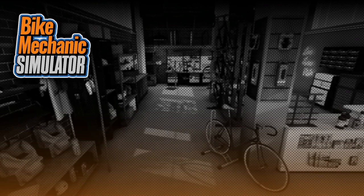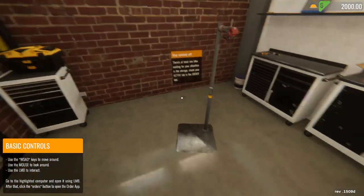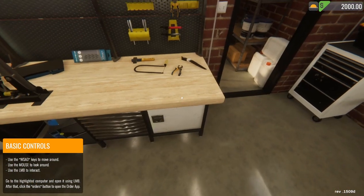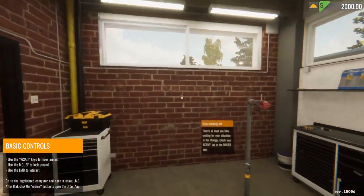I'm sure we can figure it out — it's a Bike Mechanic Simulator, and I've messed with bikes my whole life, so I'm pretty sure it won't be too difficult. Oh, it's real lag spiky.